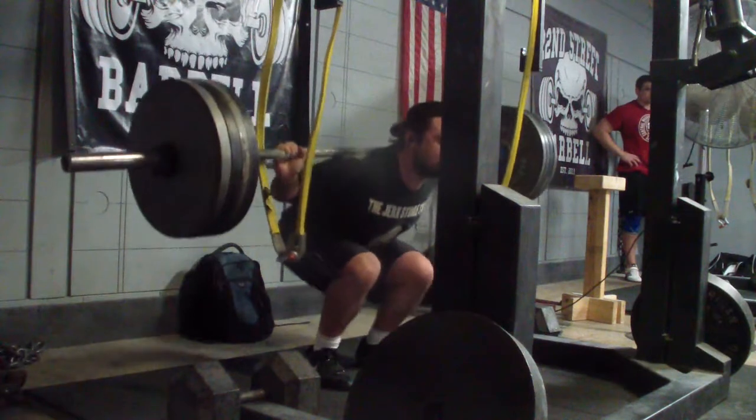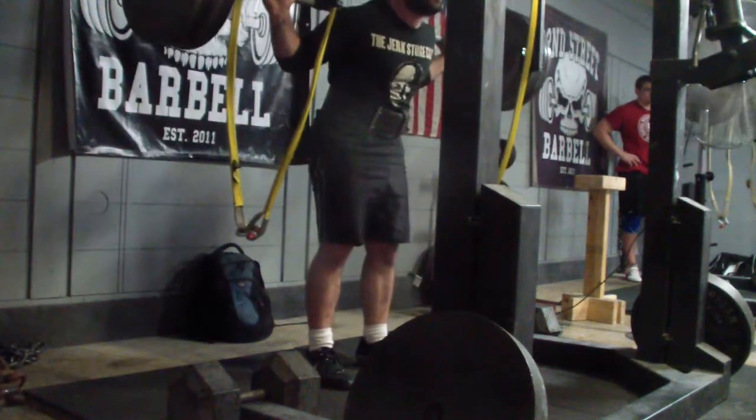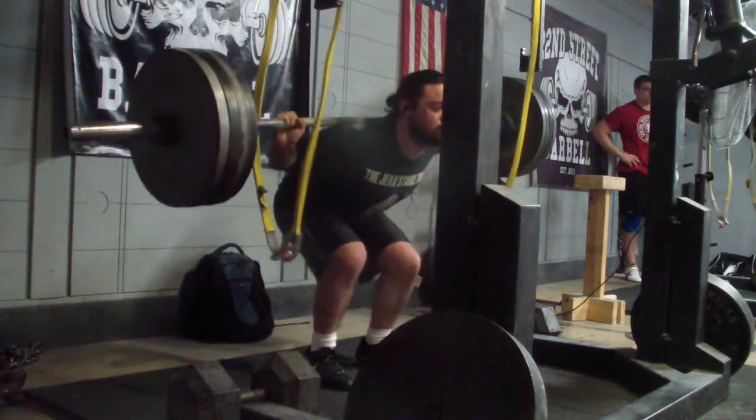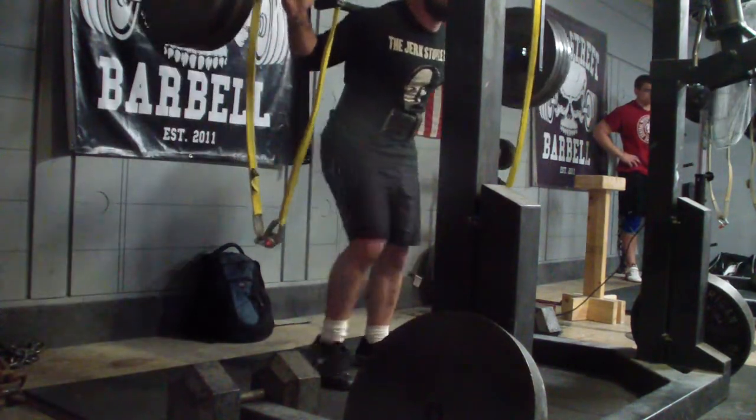Then I did just two drop sets with 415. I was pretty tired at this point and it definitely showed — it didn't move all that great. But my focus here was just on sitting down on my squats.